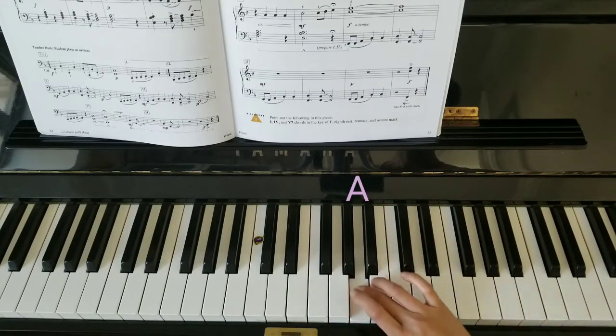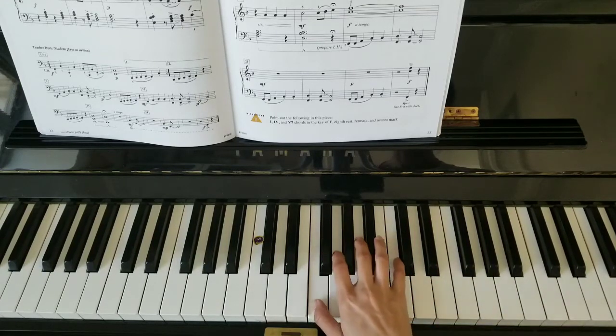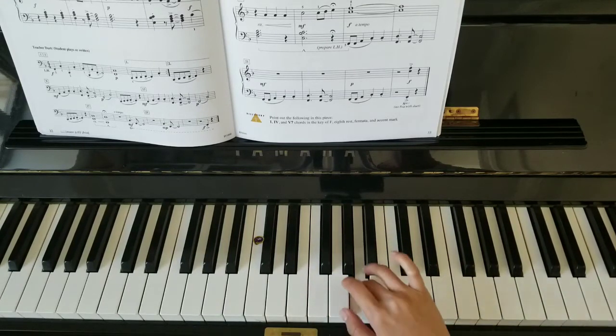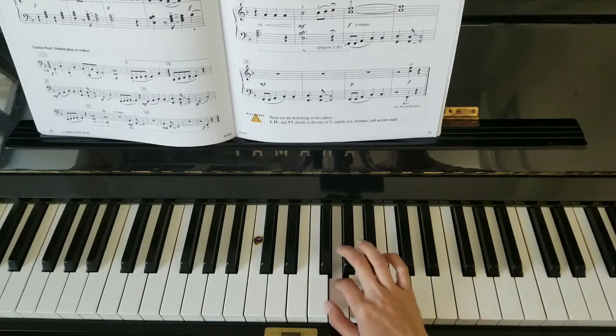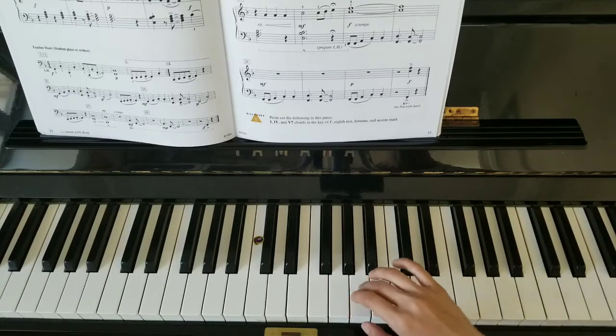Quietly. Stay right here, three on A. And again. And again.